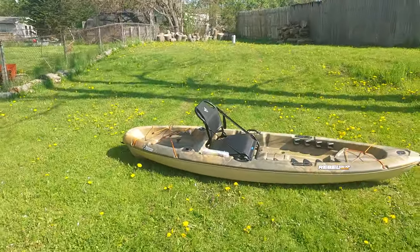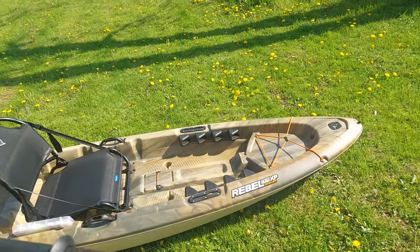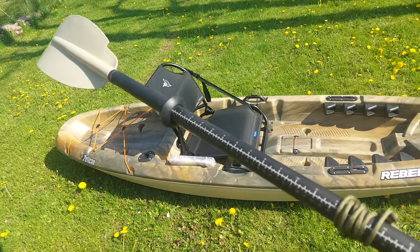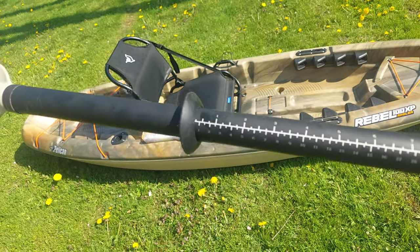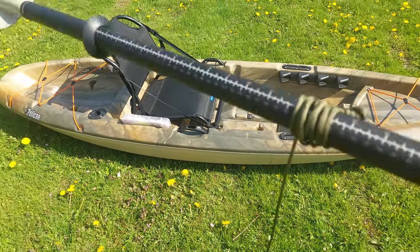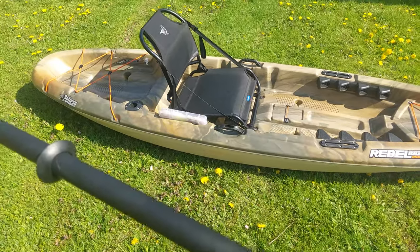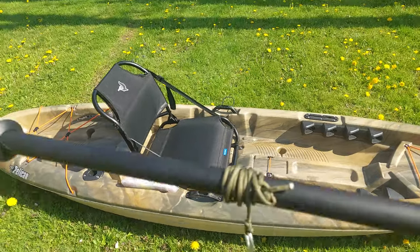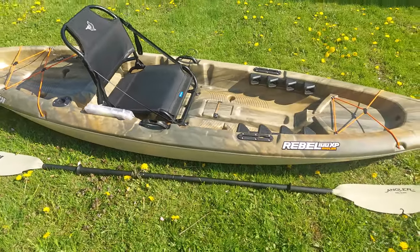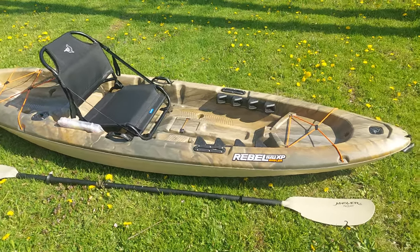The day I bought the kayak I also purchased the Pelican Angler paddle. It's got a measuring tape so you can measure your fish. I put a carabiner on it with some line — that might bother some people but it gives me peace of mind. Remember, I am an inexperienced kayak fisherman, and accidents can happen in a second, so always be prepared.